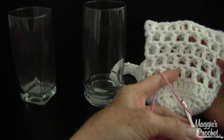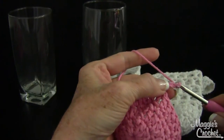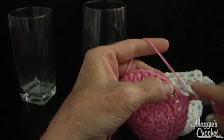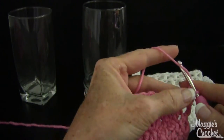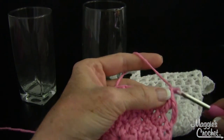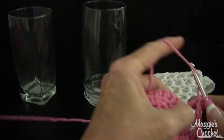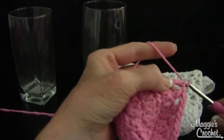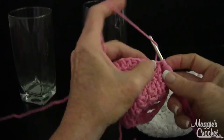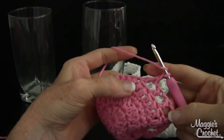Round five is the eyelet round. Chain four — that counts as a double crochet and a chain one. Skip the next double crochet and double into the following one — that's what makes the eyelet, the open space. Then chain one, skip one, double in the next one. It's the same all the way around. Don't forget to skip one or it won't look right and won't turn out right either.